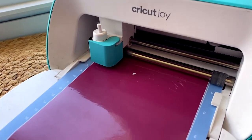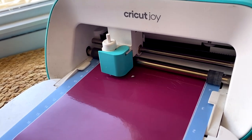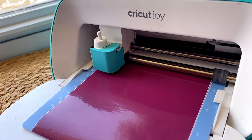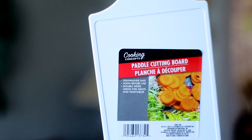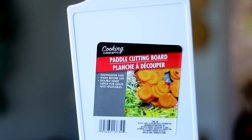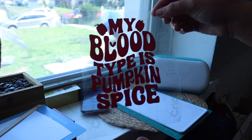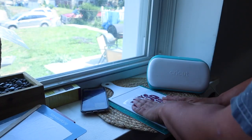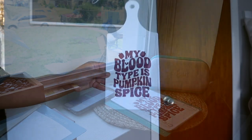I added my vinyl onto the Dollar Tree standard grip mat and created a little image in Cricut Design Space — it was already pre-made. We started cutting; it was doing its thing, not moving around, with a good amount of stickiness. I was pleasantly surprised. I'm using a paddle cutting board as a blank to make a simple fall DIY for my fall decor. I decided to use Cricut transfer tape because it has lines that keep projects from being wonky.